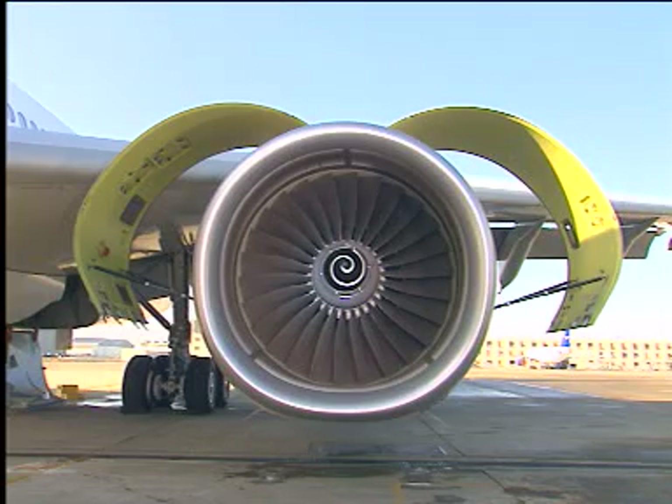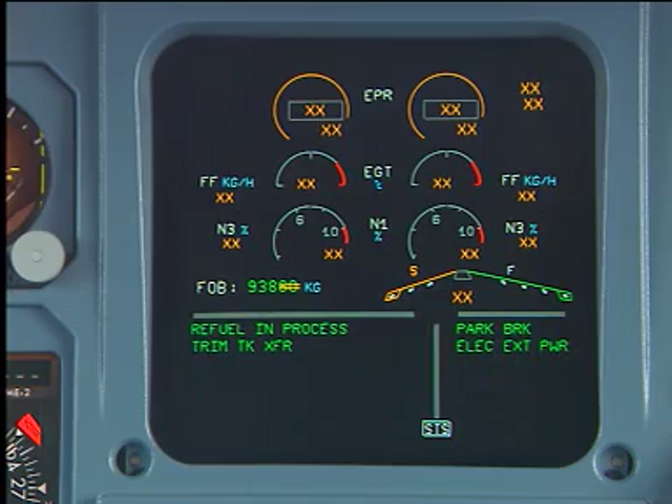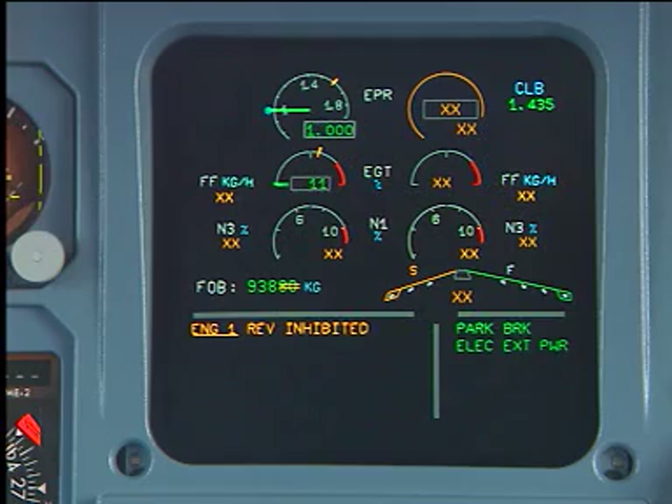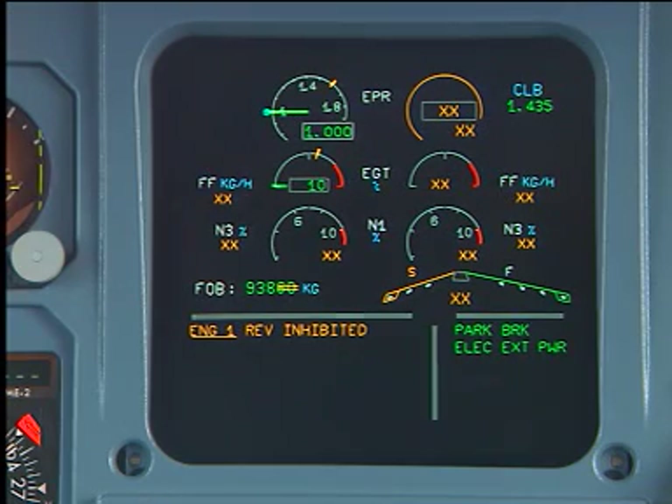Repeat the whole procedure to inhibit the two pivoting doors of the opposite thrust reverser cowl. On the engine warning display (EWD), make sure that the REV INHIBITED message is shown for the corresponding engine. To inform the flight crew that the thrust reverser is inoperative, make an entry in the logbook.